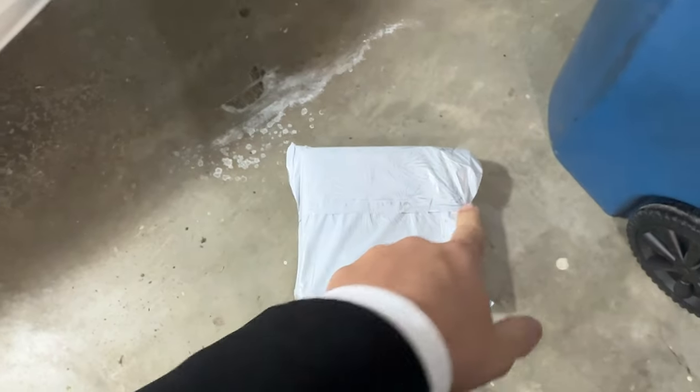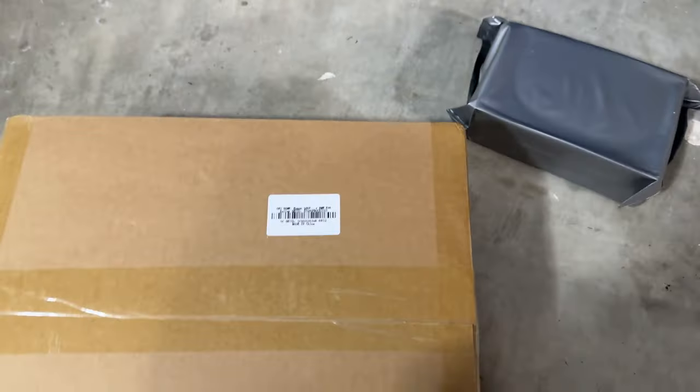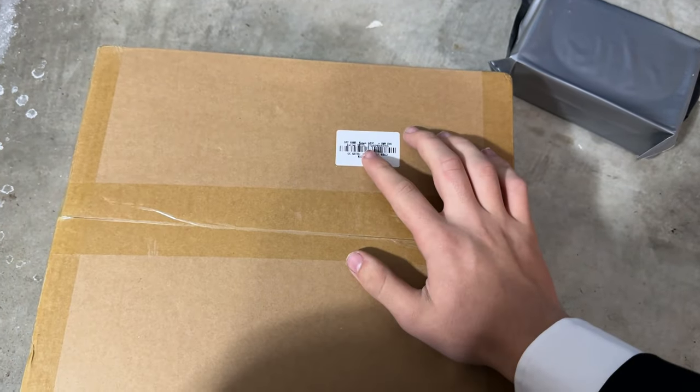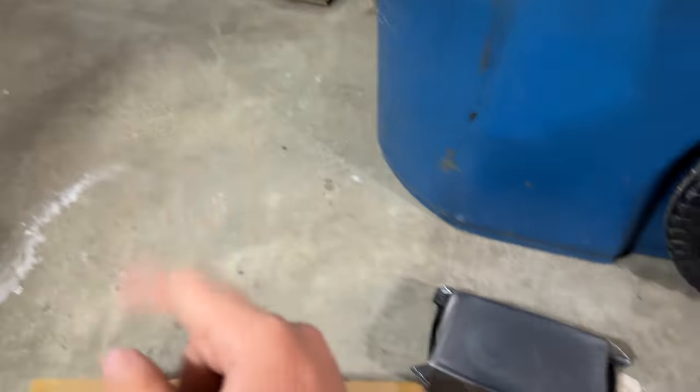Alright, welcome back to IRLG. Today — well, I guess this will be on the main channel — we are going over this box that just came in the mail. In celebration of their 20th anniversary, a company called Eonon has sent me their Q50 Pro, which is something for my car, I'll show you soon.